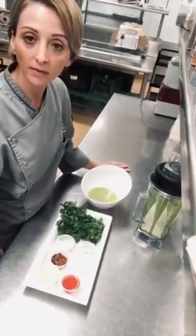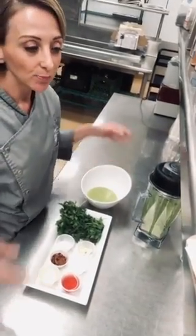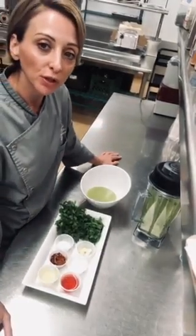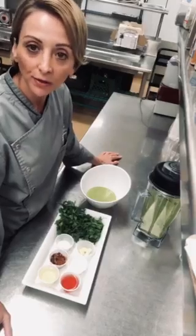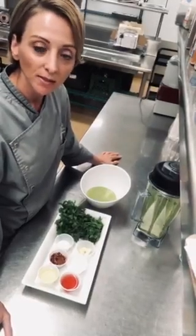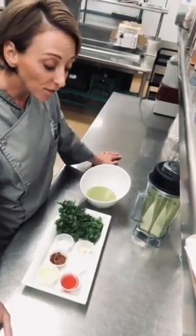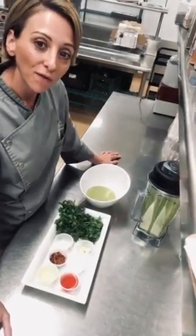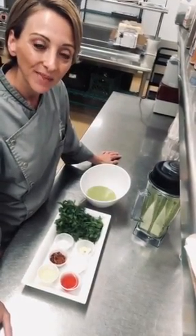I personally love it as a salad dressing — it's bright, fresh, vibrant, and flavorful, and it's a nice break from your traditional balsamic vinegars and ranch dressing. Hopefully you enjoyed this, give it a try, and hopefully we see you next time. Thanks for joining me.